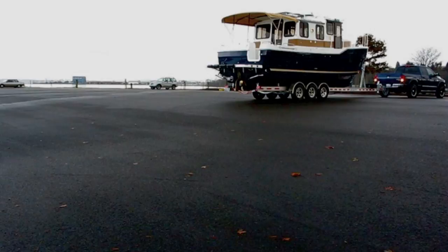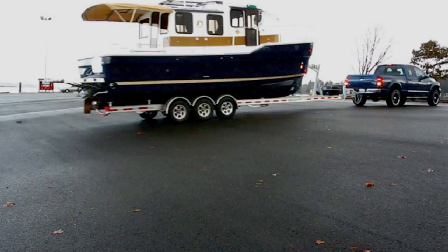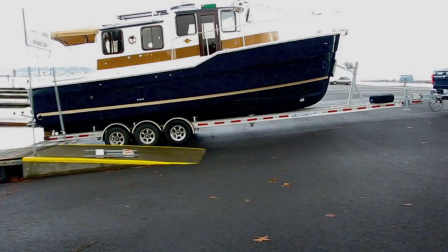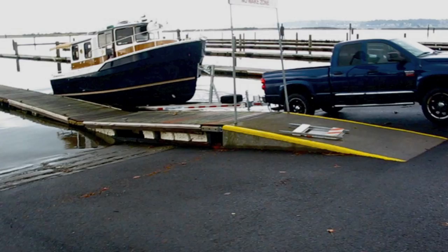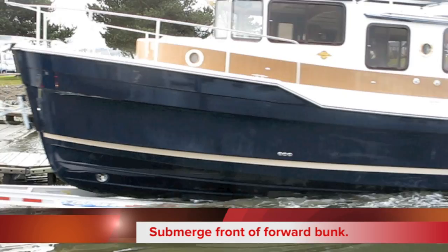The drain plug is in the boat. The tie-down straps are off the transom. The trailer has electric brakes, so you can actually use the brake controller to slow the trailer down if needed. He's going to ease the trailer into the water until just about the front part of the boat.